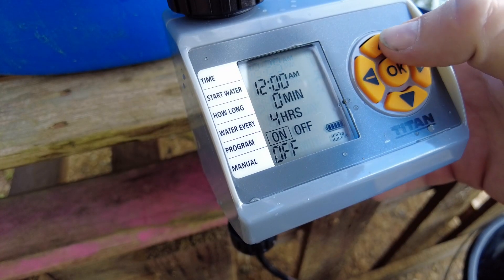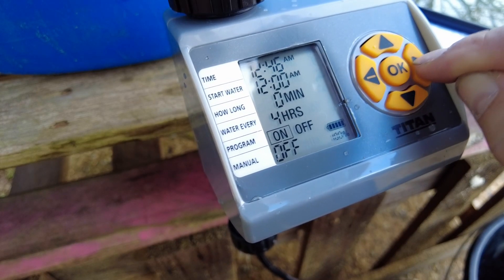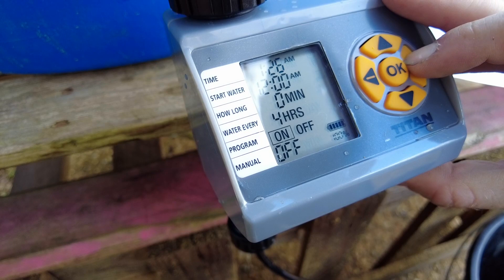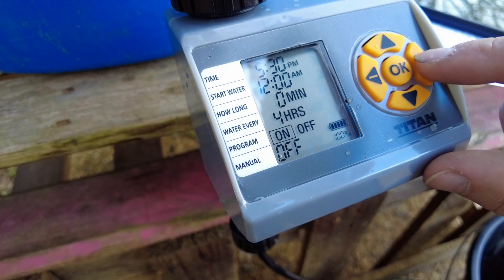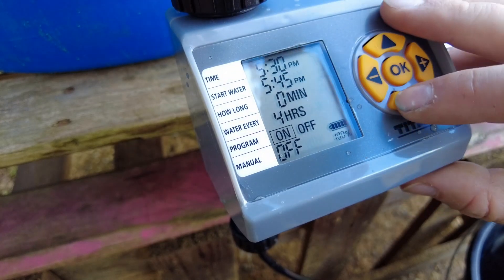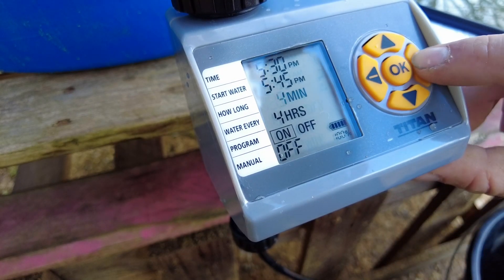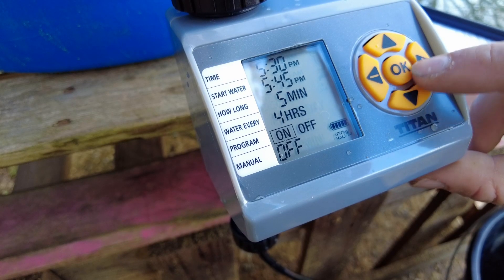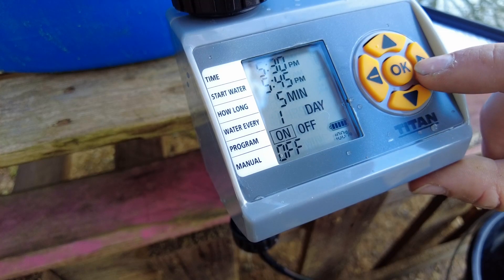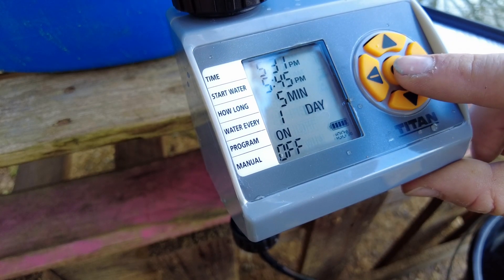I would imagine all the timers are very similar - first you can set the time. Right, let's start water. I'll give it 15 minutes to fill up the barrel. Push okay - it'll count down. You can time it as little as one minute; let's say five minutes. Water every - the minimum is every four hours. I'm going to say every day; you can go up to every seven days. Program on - that's it, it's done.